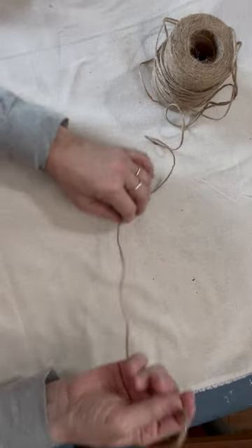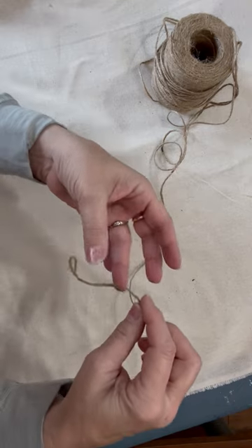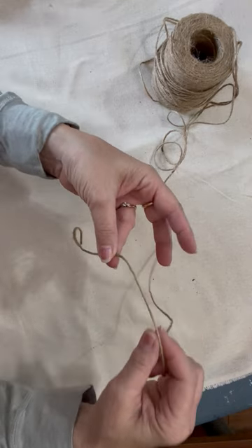Hi, this is Michelle with Crafty Servings. I'm going to show you how to make a finger bow. So you just take a piece of jute ribbon and pinch it between your ring finger and your thumb.